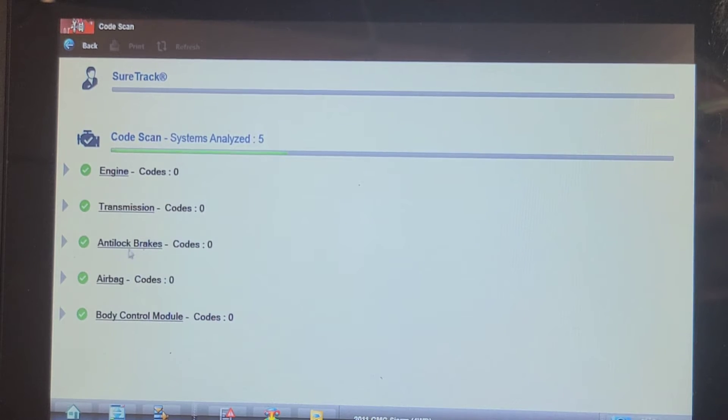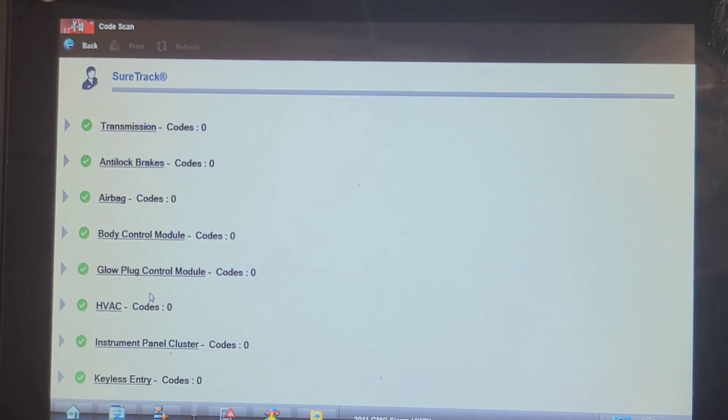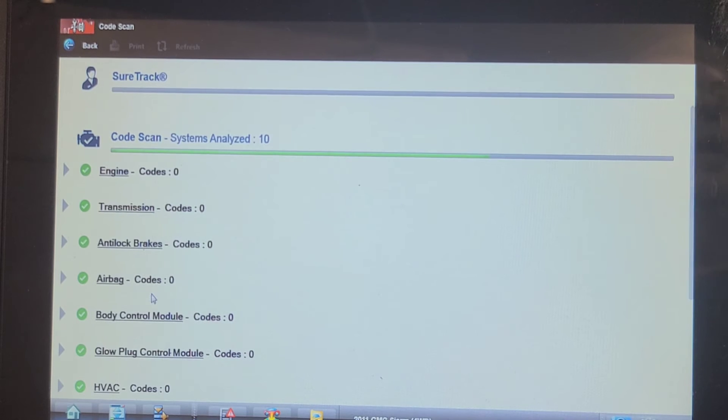It talks to the ABS — that's good. Let's see if it talks to the trailer brake control module, because that's where we had an issue before. Also checking: body control module, instrument cluster, keyless entry. We're through 10 modules so far; I think there were 13 or 14 before.